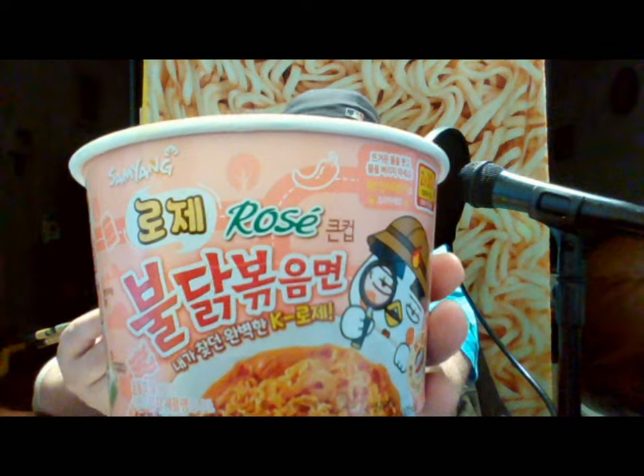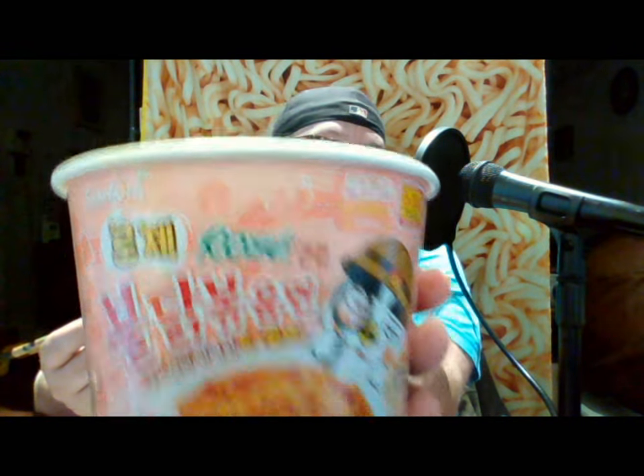At the end of the day, I think the Samyang Buldak Rosé ramen is kind of a miss. Typically all the Buldak flavors I've enjoyed, some more than others, but this one just seems like they took away from something they already had and called it something new, which is kind of disappointing.